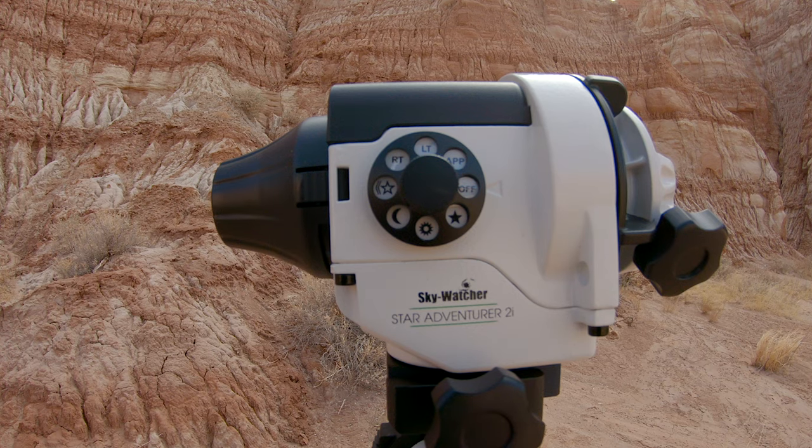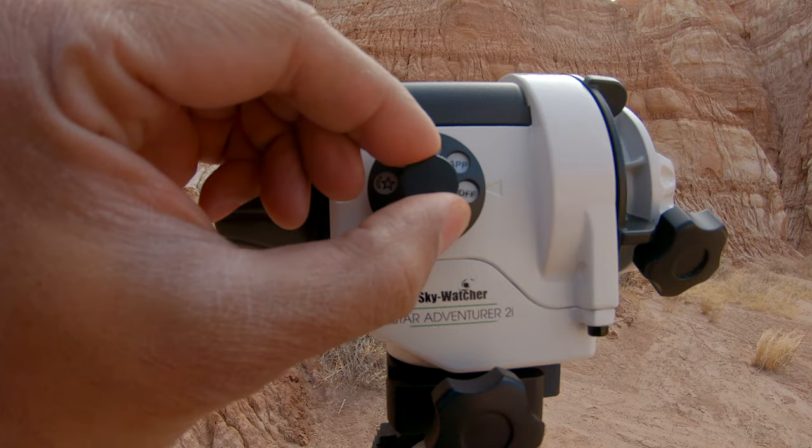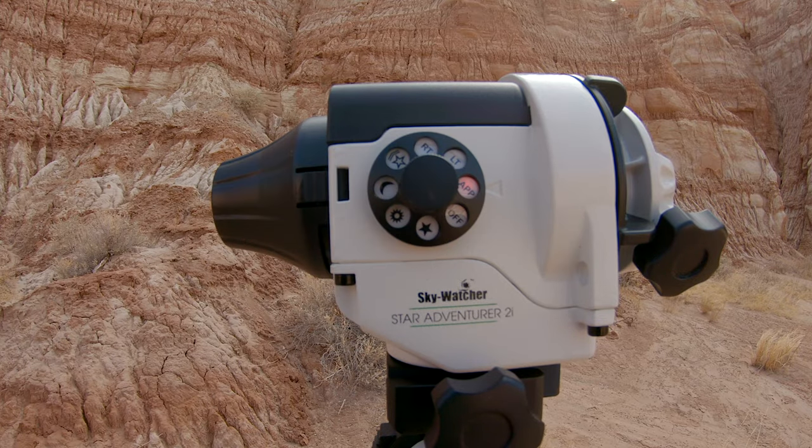You can take tracked images with this unit and also use it for astro time-lapses. Both can be controlled either directly on the mount using the dial, or by setting the mode dial to app and using that in conjunction with your smart device via Wi-Fi. This mount generates its own Wi-Fi hotspot — you connect your phone or iPad to it, open the SAM console app, and control all the features of the mount.